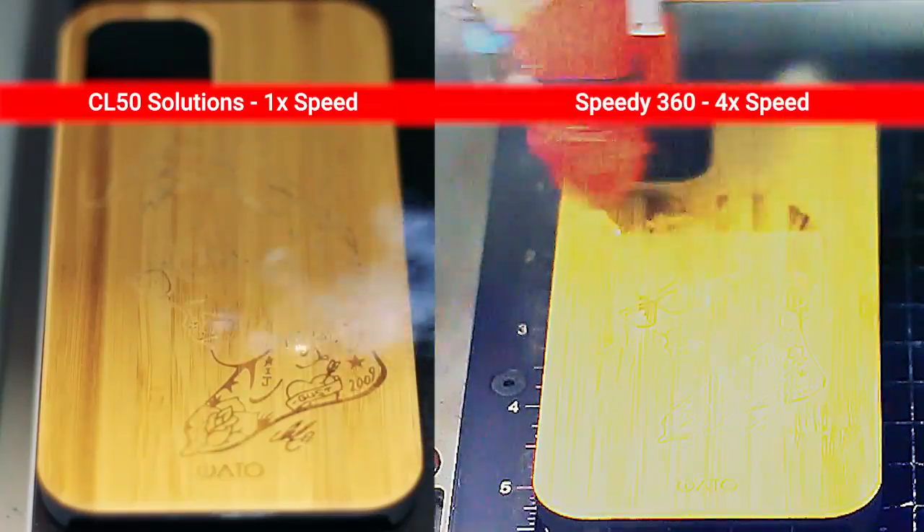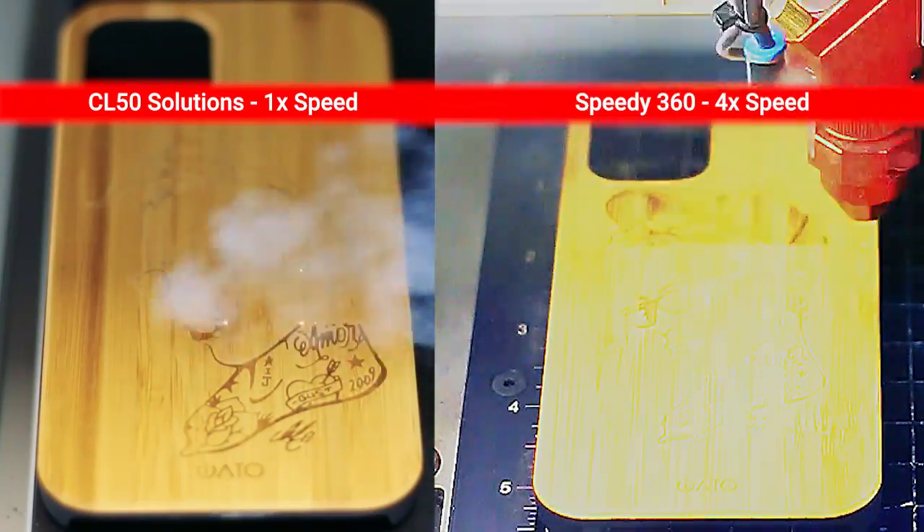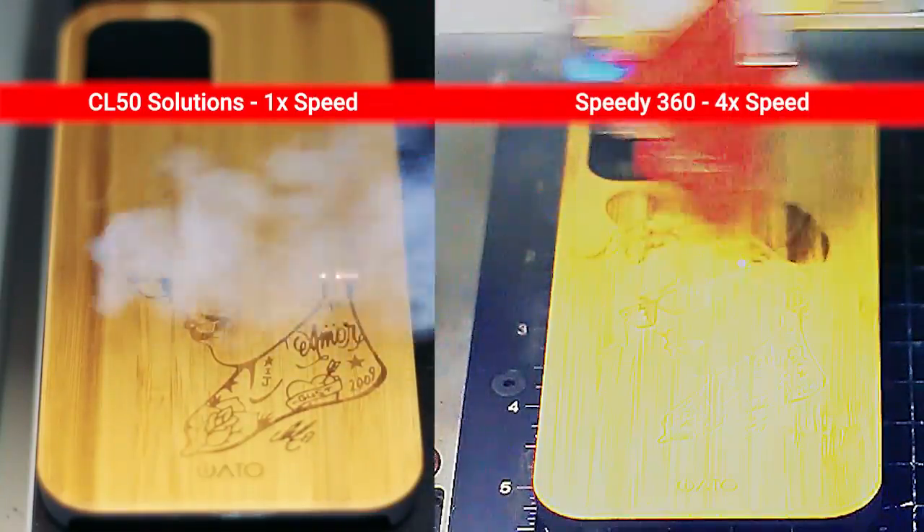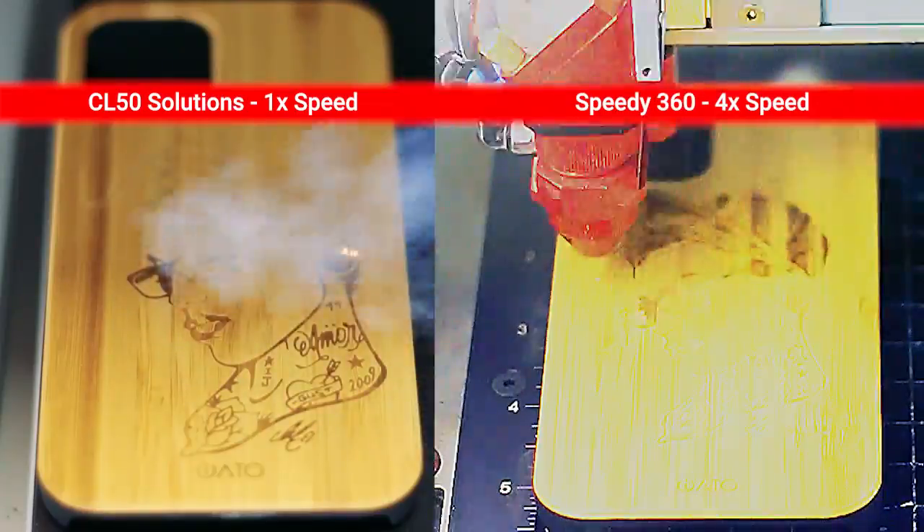During testing, CL laser systems have been shown to engrave up to four times faster than our flatbed speedy lasers without any change in quality. Depending on your application, they may represent the ultimate solution for a newer existing laser business.